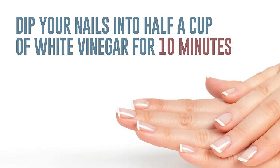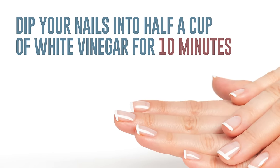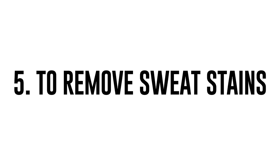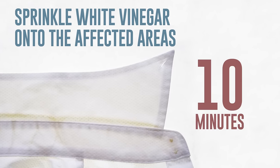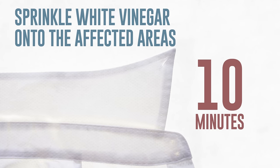Fifth, to remove sweat stains: sprinkle a generous amount of white vinegar onto the affected areas of the garment and leave it for at least ten minutes, then rinse it off with warm water. Your favorite shirt will look as good as new.